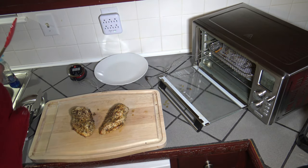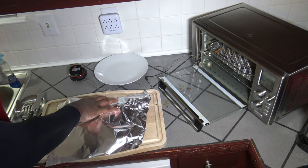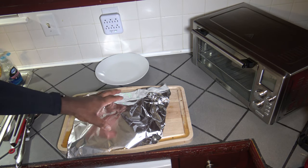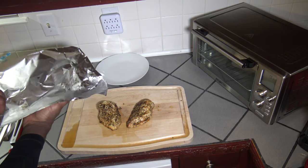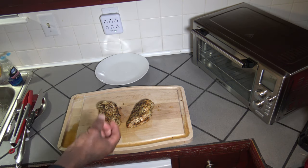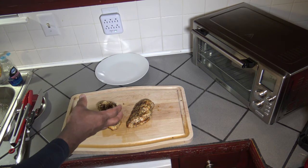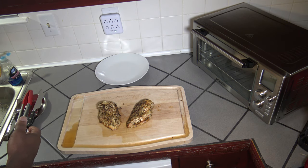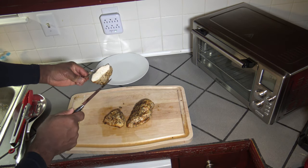I'm going to cover these and let them rest for about 10-15 minutes just to reabsorb the juices a little bit, and then I'll cut, plate, and taste test. So I've got my chicken here that's been resting about 10-15 minutes. Taking the foil off — that is our finished product. You can see as it reabsorbs juices some of the juices come out, but you want to wait and let them reabsorb before you start eating. I'm going to cut one in half now and let you have a look inside.